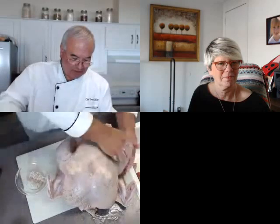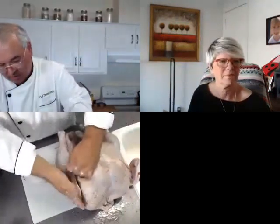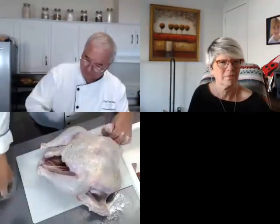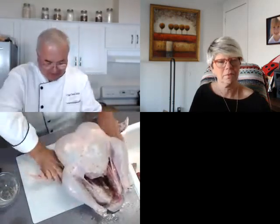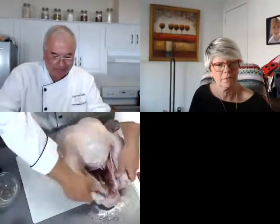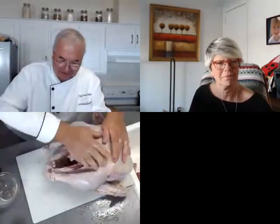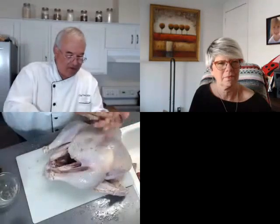Let's get that all in and rub this down — inside and out. A dry brine should sit for at least two days. This is only going to be a one-day dry brine for me because we're going to cook it tomorrow. But you guys have time to dry brine it — you're not going to cook your turkey until Thursday. Two days isn't bad; one day is the bare minimum. Two days is good, three days is better.